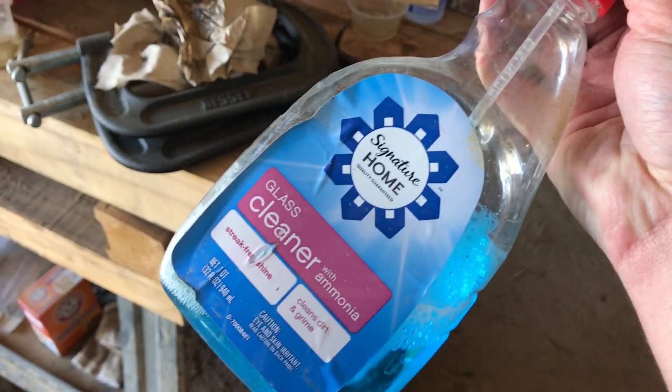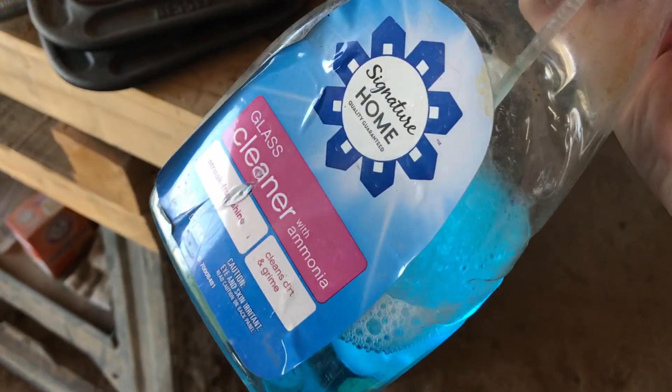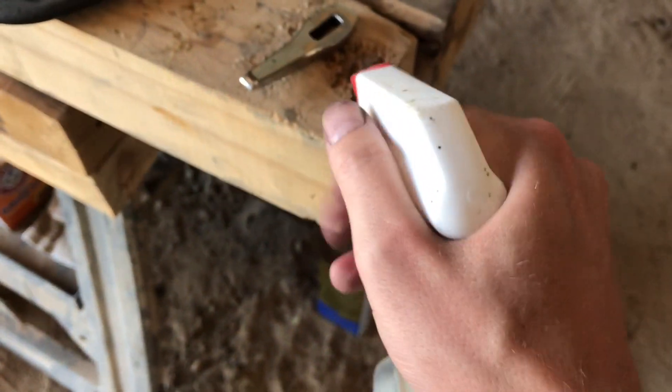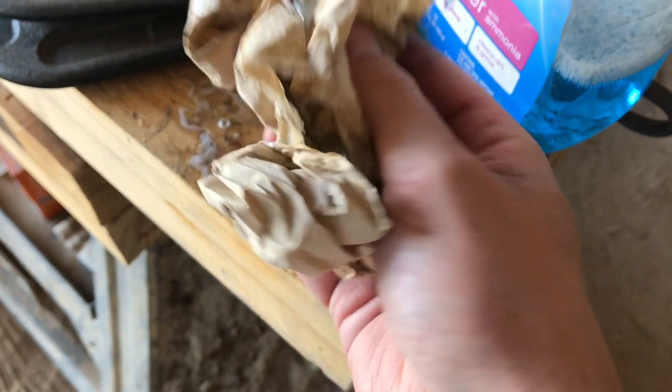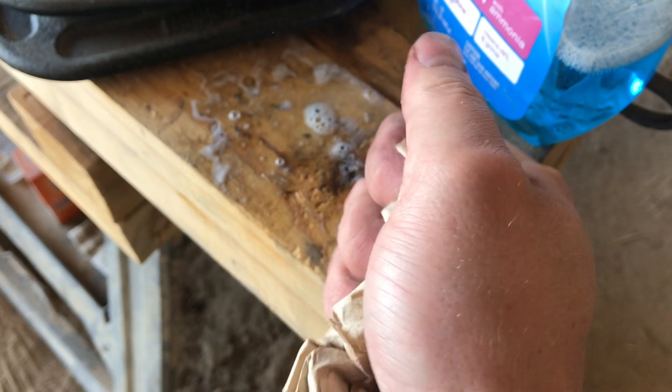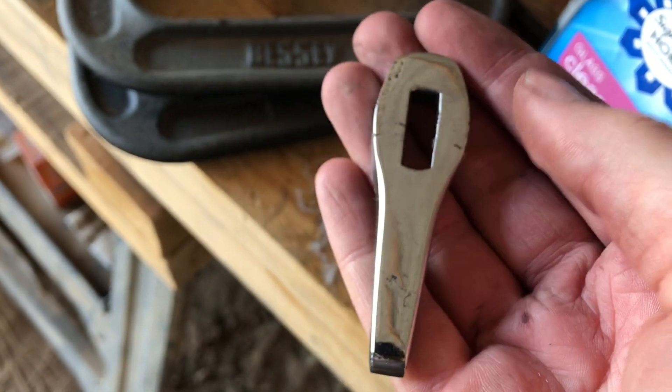I don't use anything special. This says glass cleaner, but it's actually windshield washer fluid — I think that works a little bit better. All you do is just give a little bit of a spray, dab it over, spray it. It's hard to do this one-handed. That looks pretty clean.